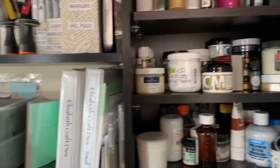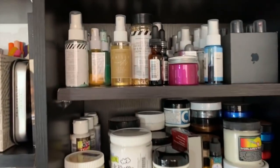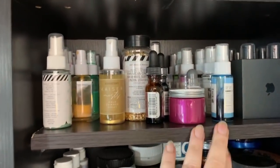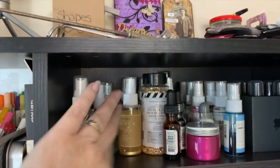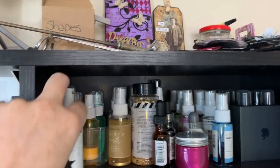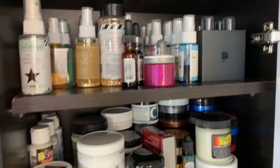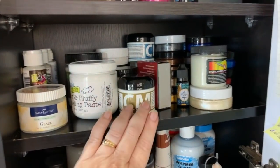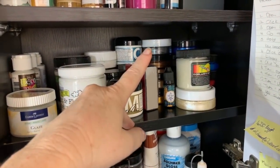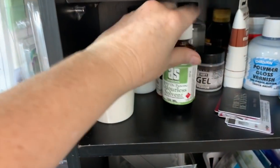In my cupboard I've got all my spritz — my Kaiser spritz, Heidi Swapp spritz, my distress sprays, some texture paste, waxes, and some other glues — all in there.